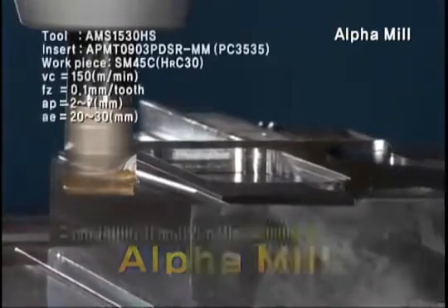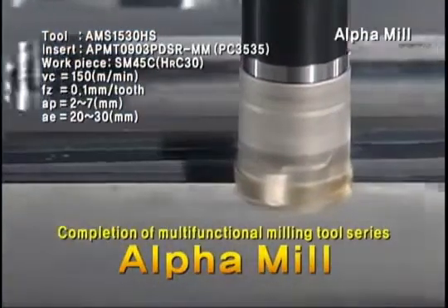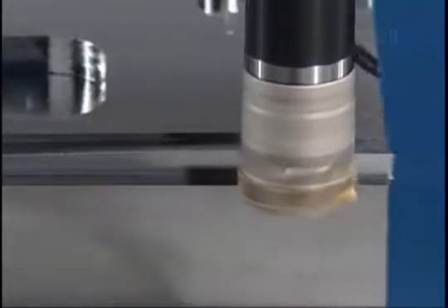The establishment of products with the addition of modular types as well as the existing shank and cutter line-up — Alpha Mill. Alpha Mill is a new milling tool with Corloy's own prominent quality.